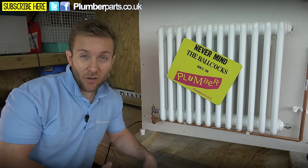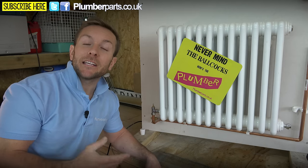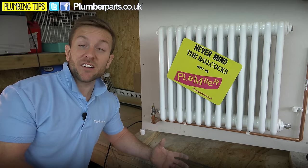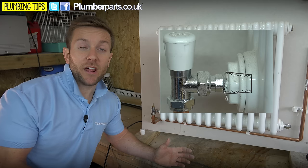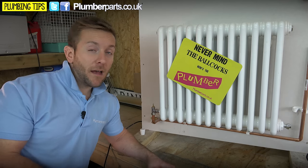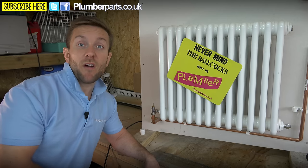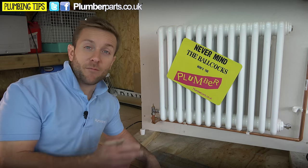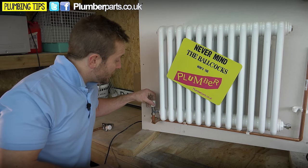Problem number one is a leak on the thread that goes into the radiator insert. These are generally really quite easy to fix because you don't have to worry about draining the whole heating system. Before we fix it, it helps to know how they work: you have a radiator insert with a male half-inch thread going into a female half-inch thread on your radiator, sealed using PTFE, hemp and boss white, or some Loctite — depending on what the plumber used when your radiators were installed. To seal off the system, all you need to do is shut off the radiator valve at each end of the radiator.